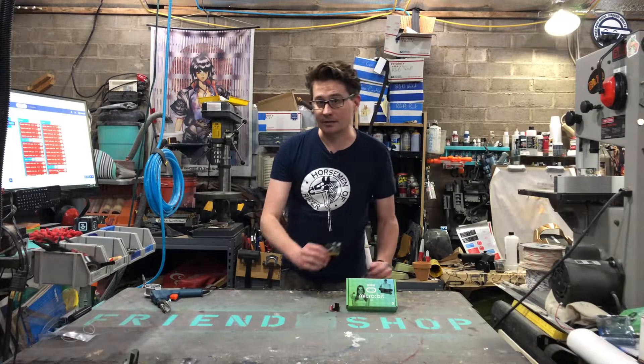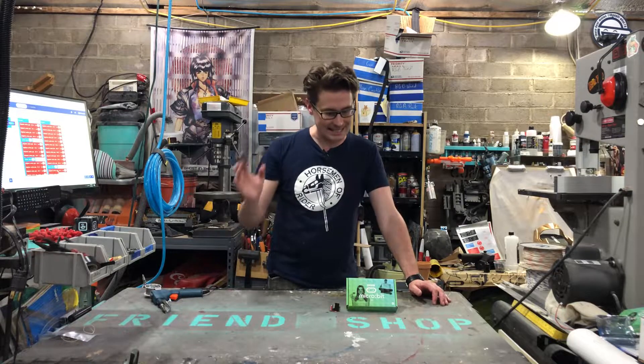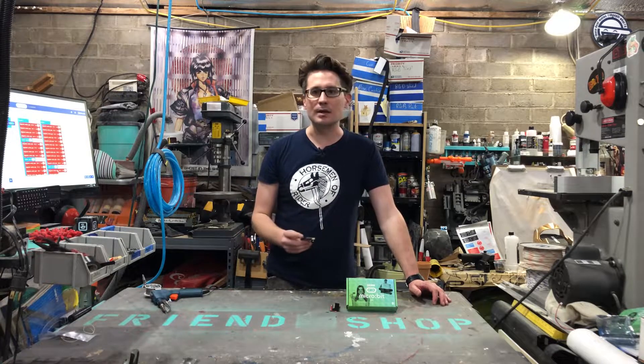Hey everybody and welcome back to The Friend Shop. I'm Garrick Backer with No One's Designs and Horseman Of. And today we are looking at the BBC Micro:bit.